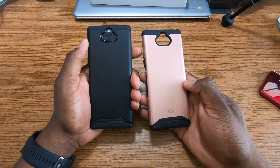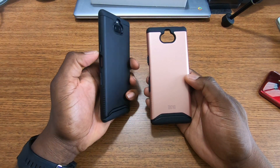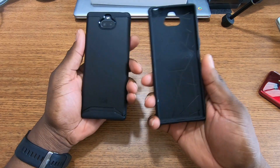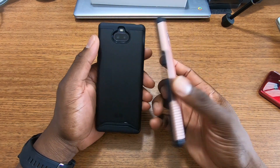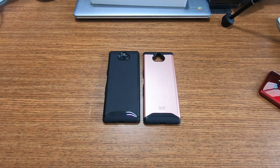So there you have it — this is the Tudia Merge for one of the best phones that people probably won't buy anytime soon until the price drops. You can grab this for about $250 if you look around — the phone is around $350 right now, but you can definitely find some specials, so do your homework. Shoutout to Tudia once again for hooking up the cases, and I'll see you guys in the next video. Take care.